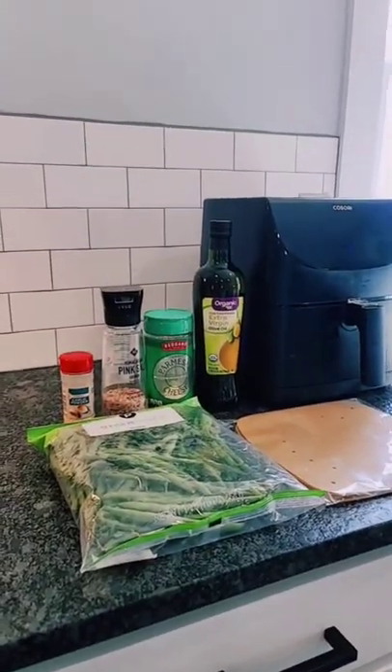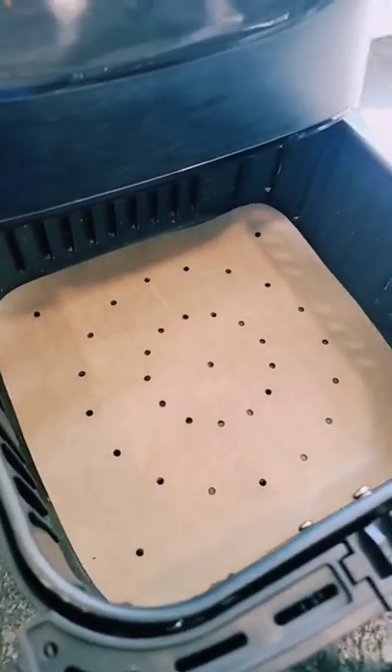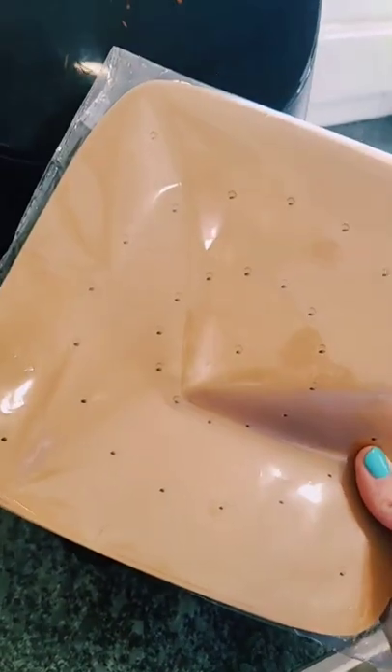So today I want to show you one of my favorite side dishes. Add a liner to your basket for easy cleanup. These are super cheap — you can get them off Amazon. I'll link them in my bio.